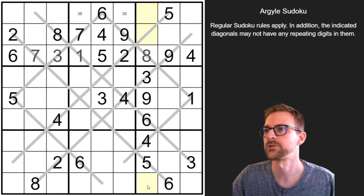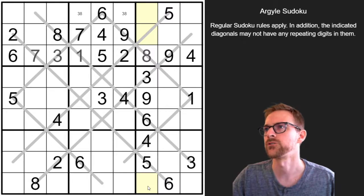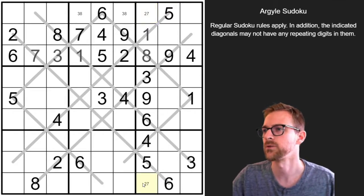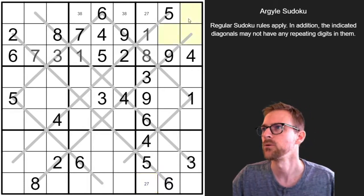Here's another triple now — we're missing a 1, 7, or 2. Well, this can't be a 7 or 2, so this has to be the 1. And now we're missing a 2 and a 7. I don't think we can figure out which one's which yet, so we'll pencil that in. We're also missing digits here — we know the 7 can't be here, so that's going to pop a 7 in one of those two, but we don't know quite which one.